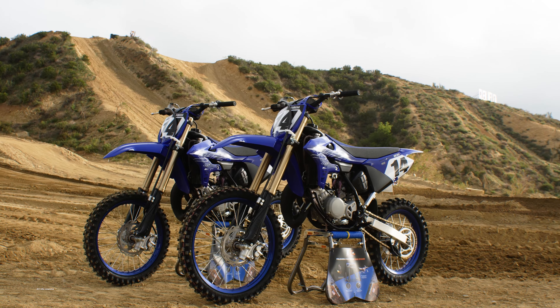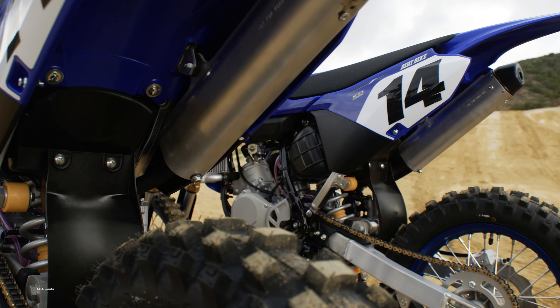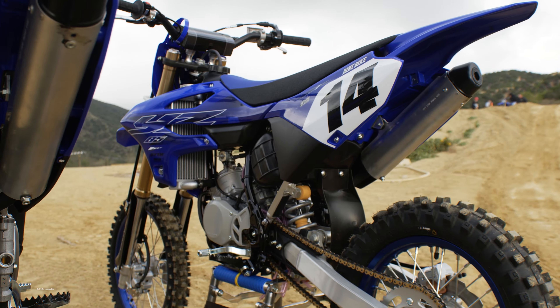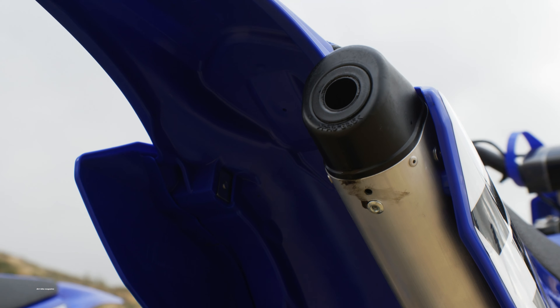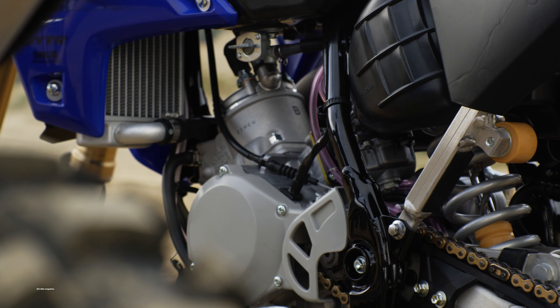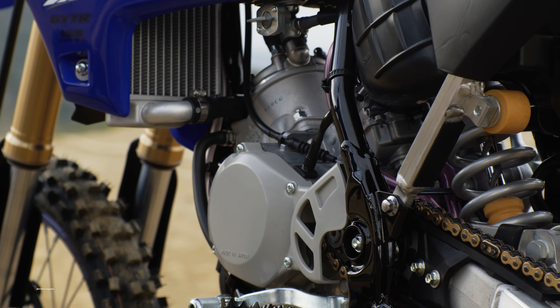I'm Mark Tilley and welcome back to Dirt Bike Magazine's video series, Premix, where it's all two strokes all the time. Today, we're getting our first chance to ride what we would consider an updated — it's not all new, it looks brand new — but the updated 2022 YZ85 and the all-new YZ85 big wheel version.